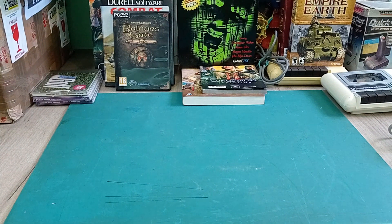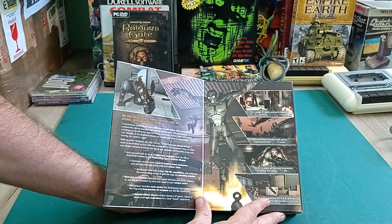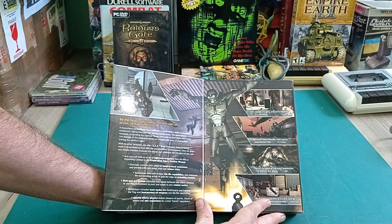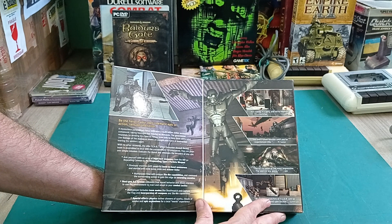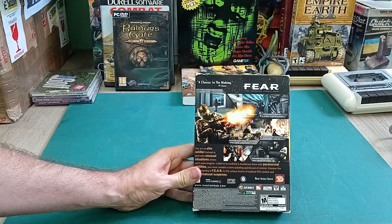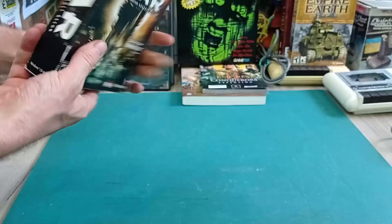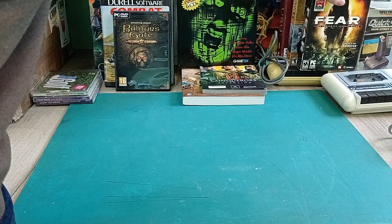Fear is very, very cool. I did play this quite a bit - it's like a horror first-person shooter. Very atmospheric, it had a lot of supernatural elements and was quite scary, with a lot of blood and gore. Very interesting game. I think it was based on the Doom 3 engine - it certainly looks like Doom 3's engine in these pictures. But again, this is 2005 so it's a smaller big box, if that makes any sense.